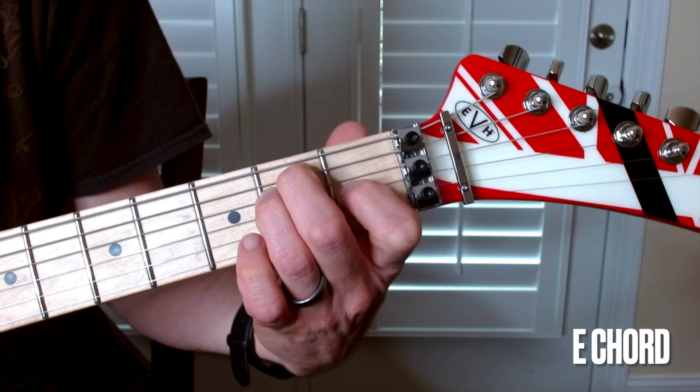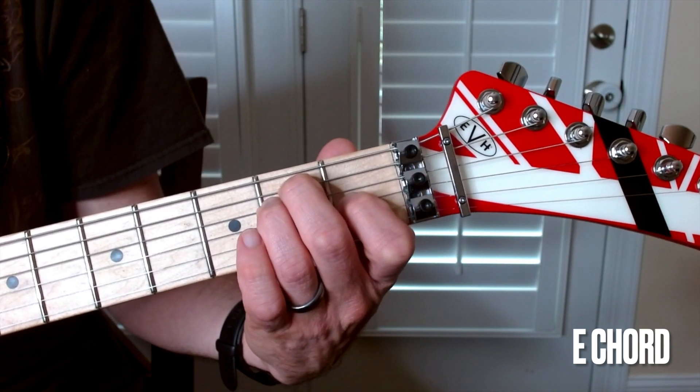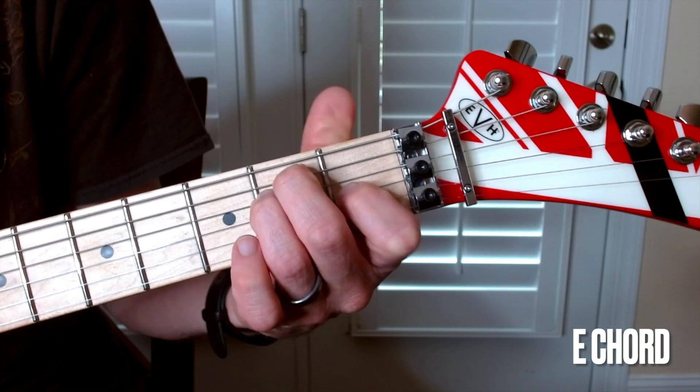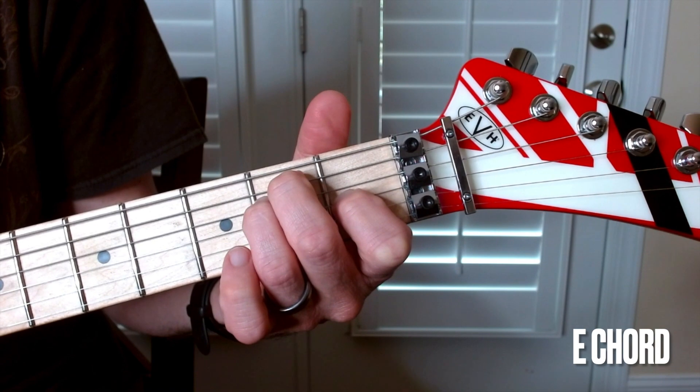When you think about that chord, put your attention on your fingers. What does it feel like — other than maybe the pain your fingers are experiencing right then? How does it feel? The finger positions — what does that shape feel like? That's the E chord.